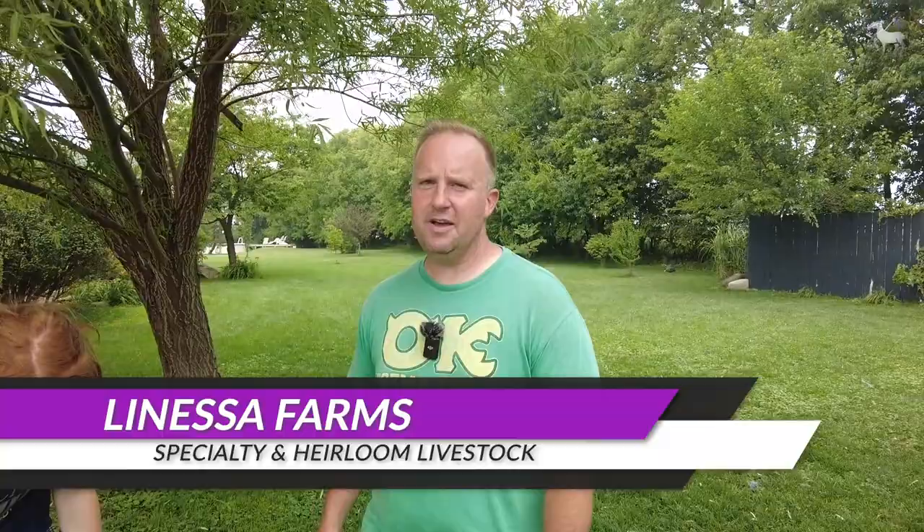It's Tim from LaNossa Farm Specialty and Heirloom Livestock. If you haven't joined us before, make sure to check us out. We're going over quick tips and tricks — just walking around the farm and hitting you with them as hard and as fast as possible.